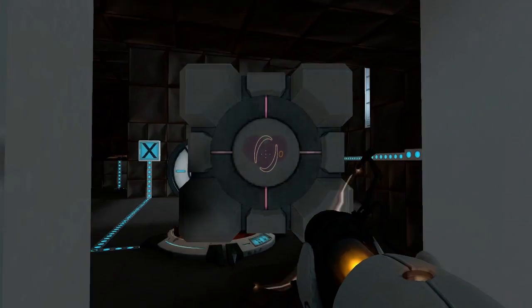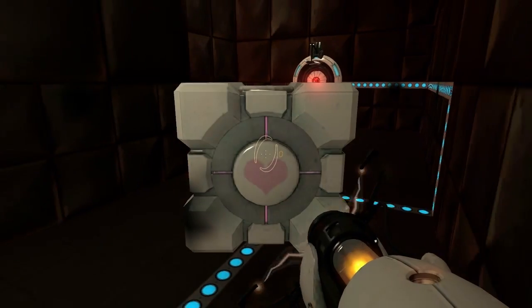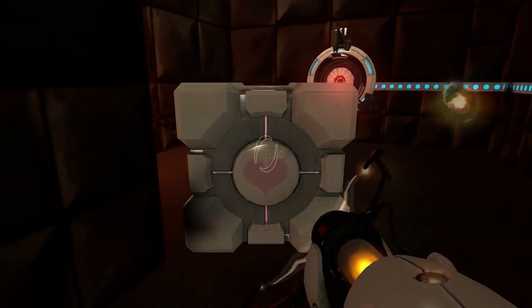It helps aid the main character Chell in completing different test chambers. It has hearts on its sides and while playing the game, becomes your only friend.